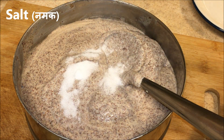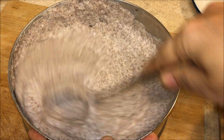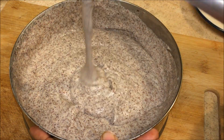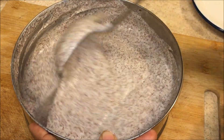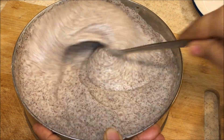Add some salt and adjust the consistency. For idli this consistency is good. You can also make dosas out of it — add water if you want to make dosa. But today I'm making idlis, so this consistency is perfect.